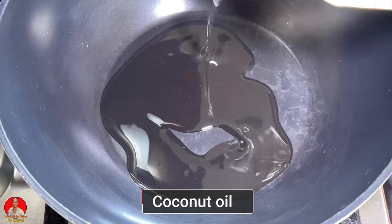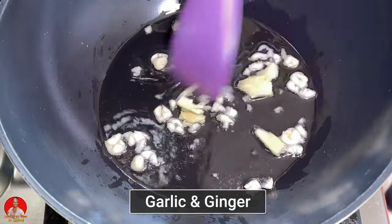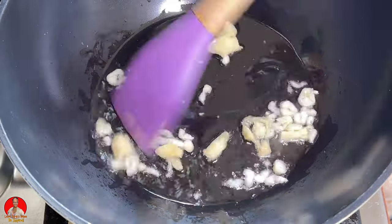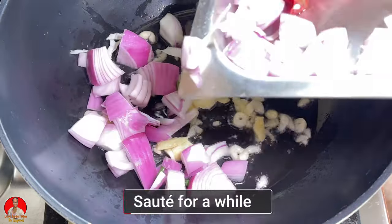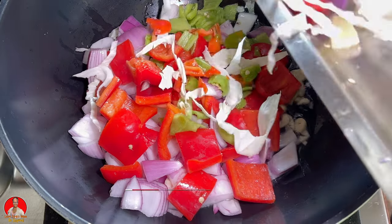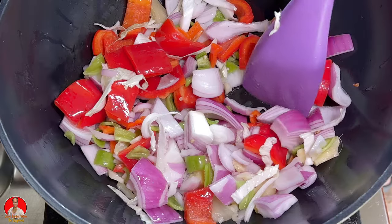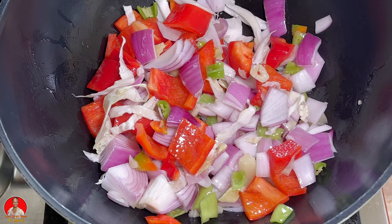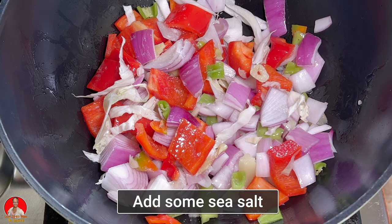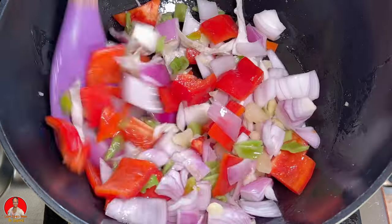We're going to add a little bit of coconut oil and then sauté some garlic and ginger. We want to sauté this for a while in order to bring out the flavors. Then we're going to add our veggies and sauté them for a while. I'm adding a little sea salt at this point to our veggies.